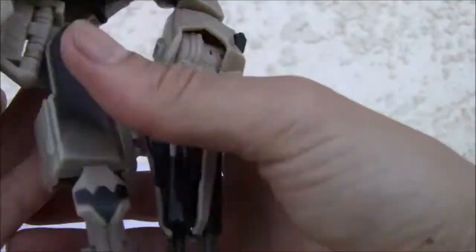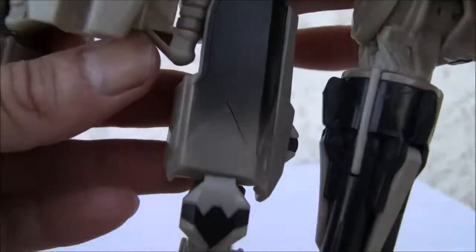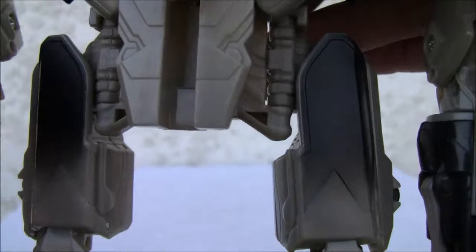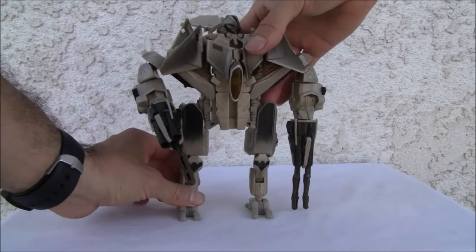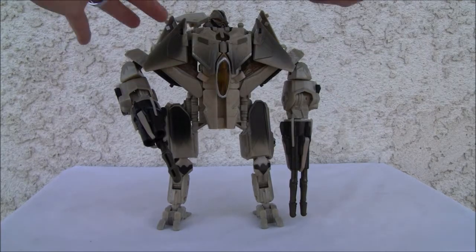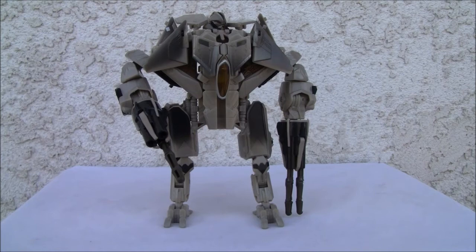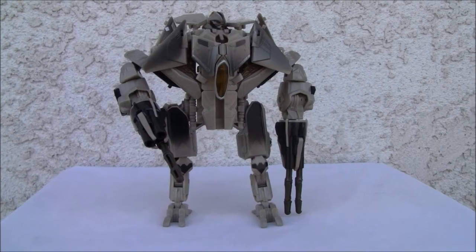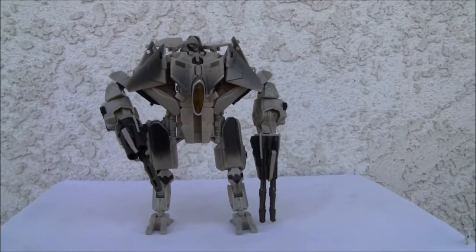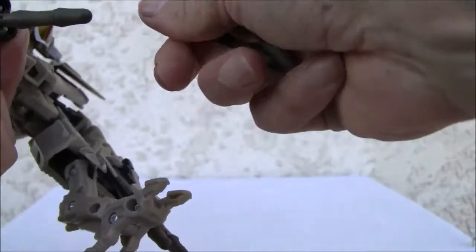They could have done a lot with this figure, but the engineering is awful — just plain awful. He is not getting a good grade from me. Things are falling apart. Legs are stout and small. I'm trying to get this guy into a decent pose. Missiles flying off — no arms to speak of. The missiles do fire really well though — they have little firing mechanisms and they fire really well.